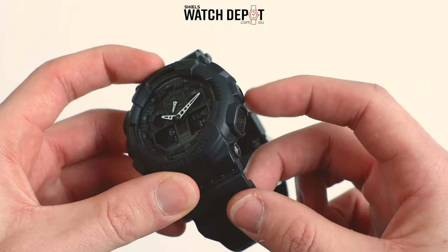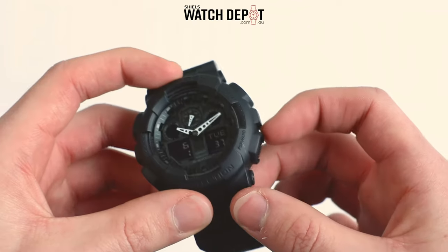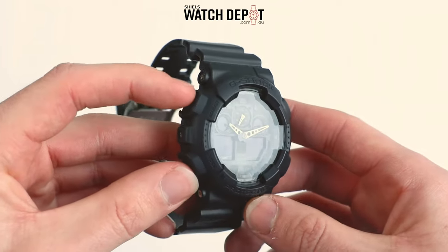On the right hand side of the watch are the reverse and forward buttons. These buttons are to change the values of the different settings.